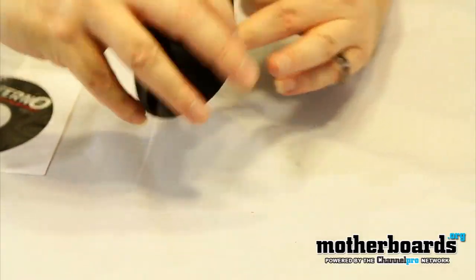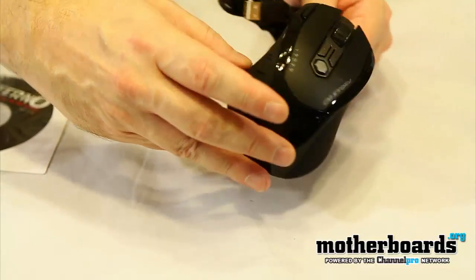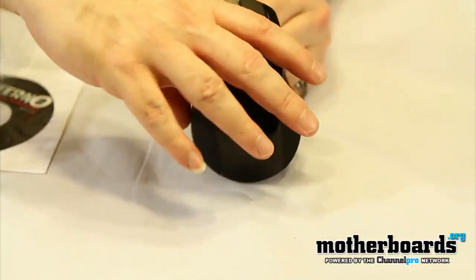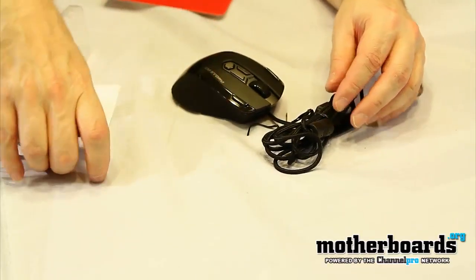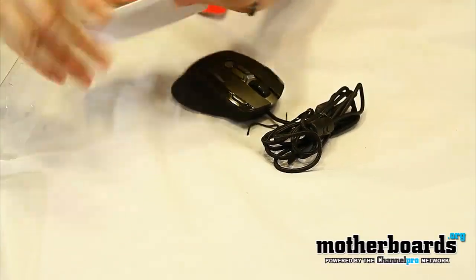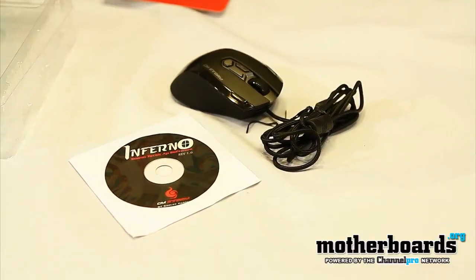And no buttons over on this side, so the right-hand side is clear of buttons. All the buttons are over on your left-hand side with your clicker, or in the center. So in the box you get the mouse itself and you get the driver CD for the Infernal Mouse. And that's about it for this unboxing.